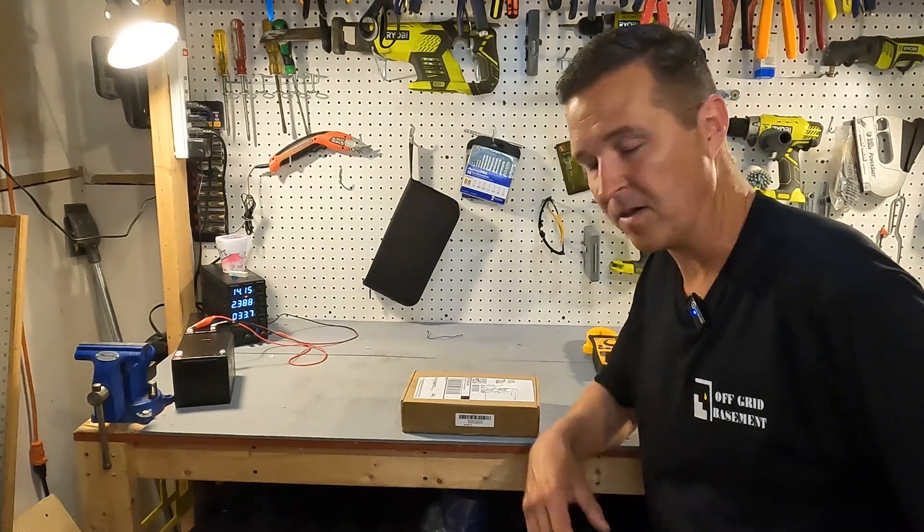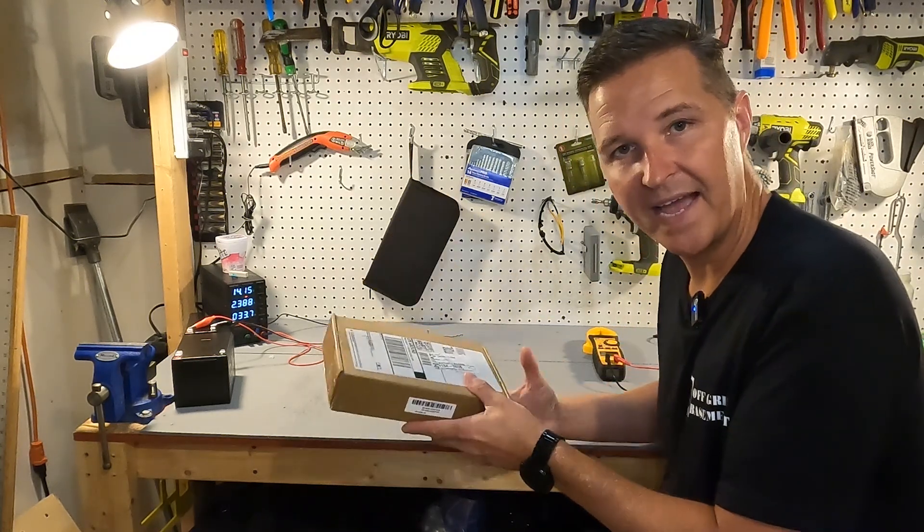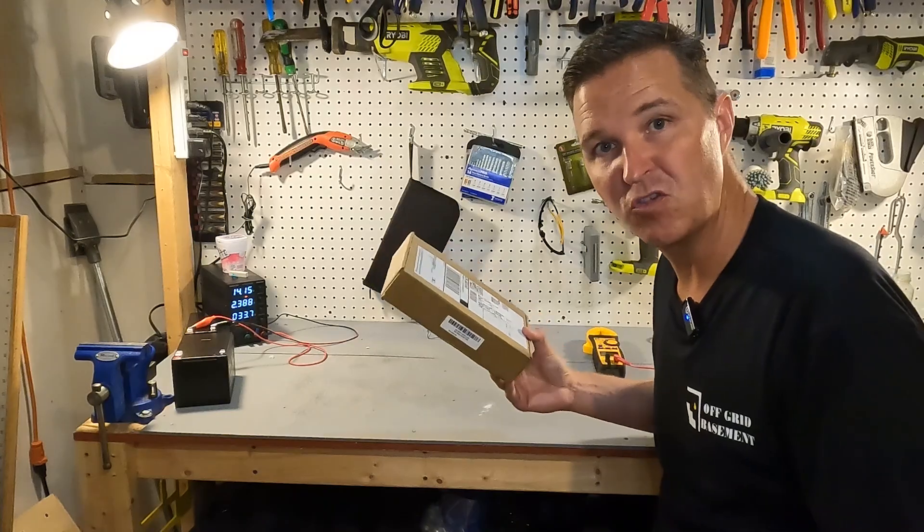Hello everyone and welcome back to the channel. Today we're going to be looking at a battery monitor from EnjoyBot.